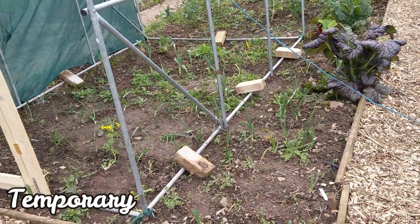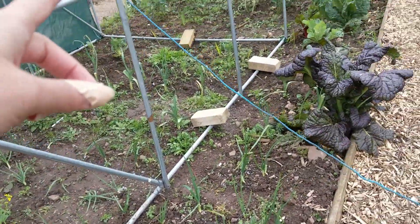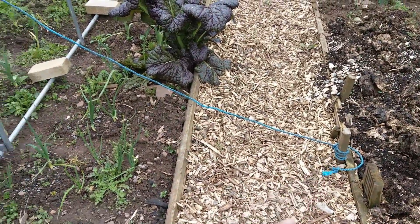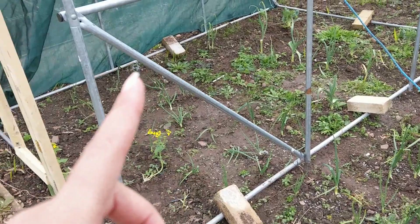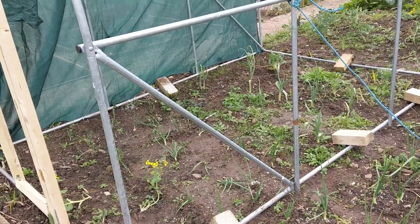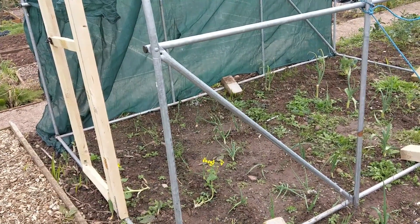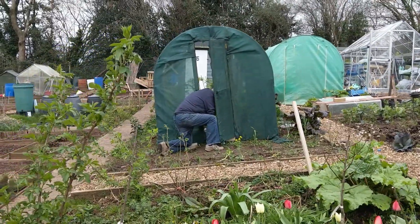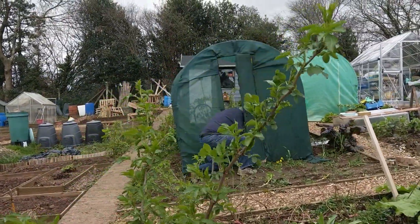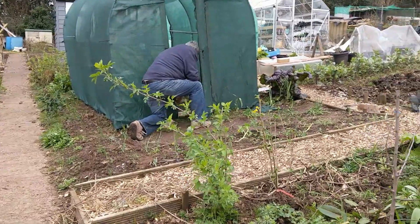Welcome to part three of the Brassica cage build. So I'd like to see this move now - we've got it anchored down with pegs on the corners and bricks. Hopefully it shouldn't blow away overnight so I can get the netting on tomorrow. I haven't actually done anything today apart from rescue this. So this is what we've been doing most of the day, which is putting all the netting on the front and sides.